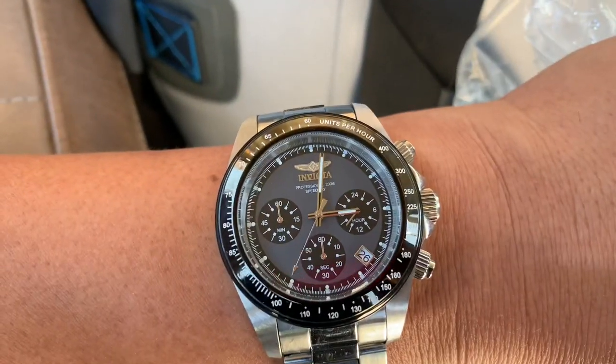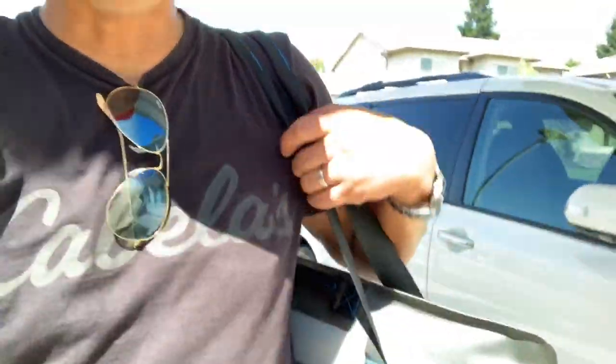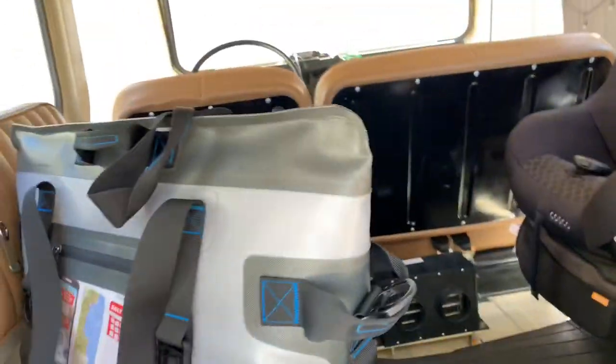We're under the clock now — it's almost three o'clock. The shoulder strap is nice and big so you can throw it over your shoulder.